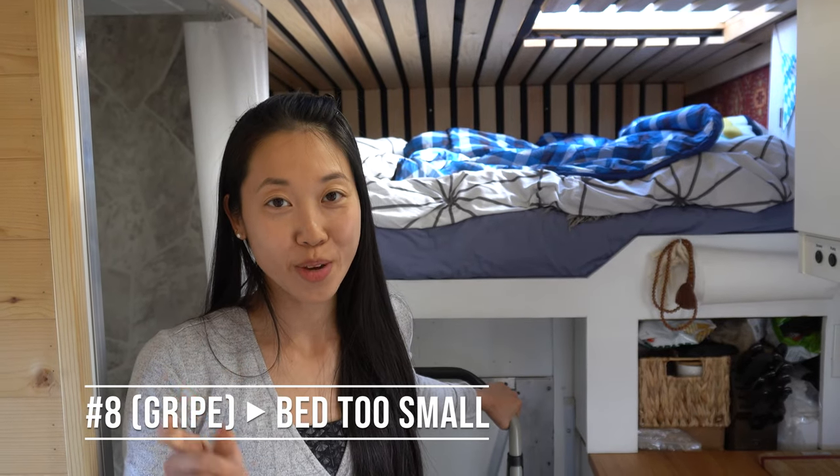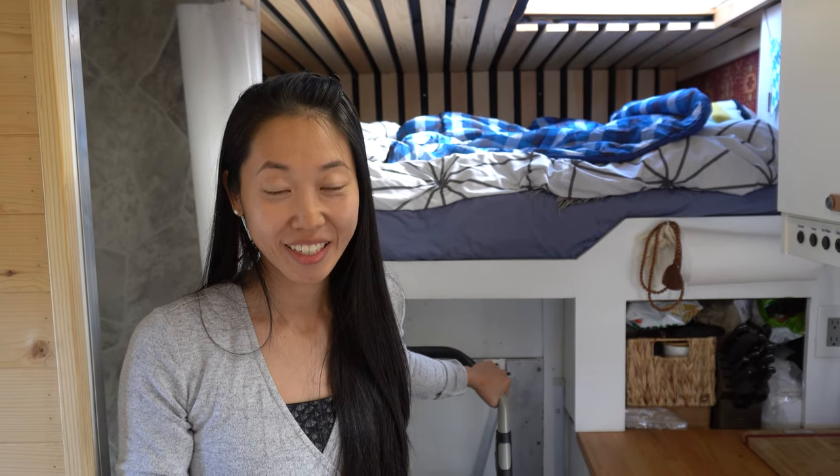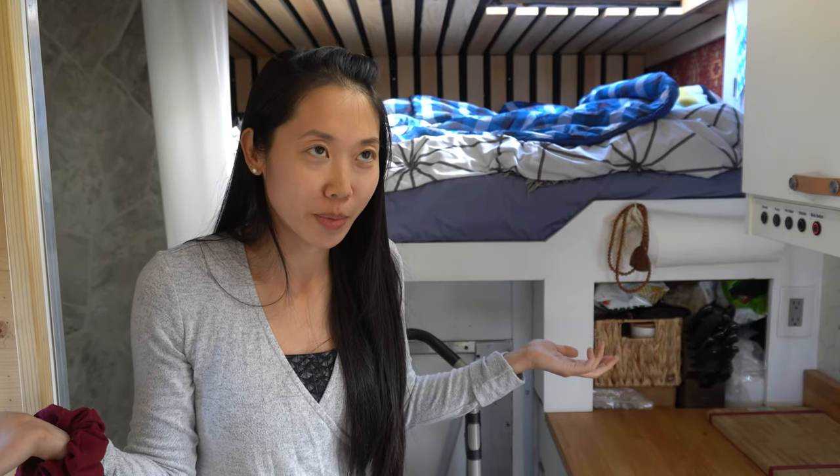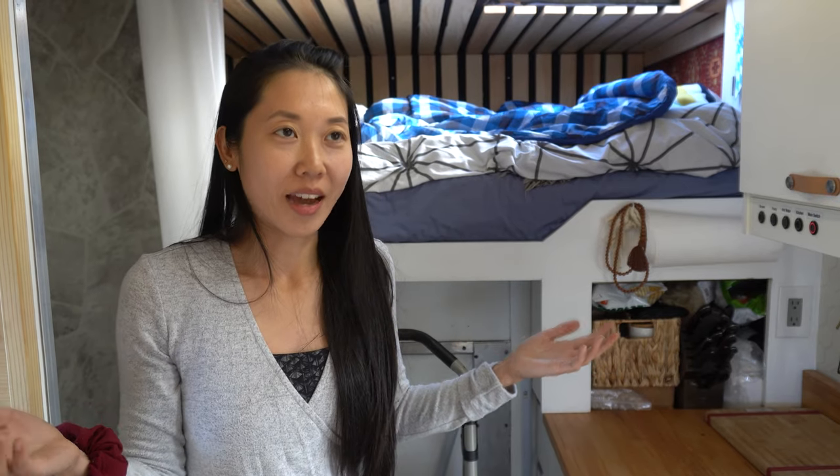The number one gripe people had about our camper van was that our bed is way too small. And I am here to tell you that you are right — the bed is too small. We smash our elbows and knees into it, and I have to roll over Moritz and wake him up every morning, which he is very annoyed about. But you know what? We wouldn't change it for a thing. We don't have to set up a bed at the end of the day — that is the best thing ever.